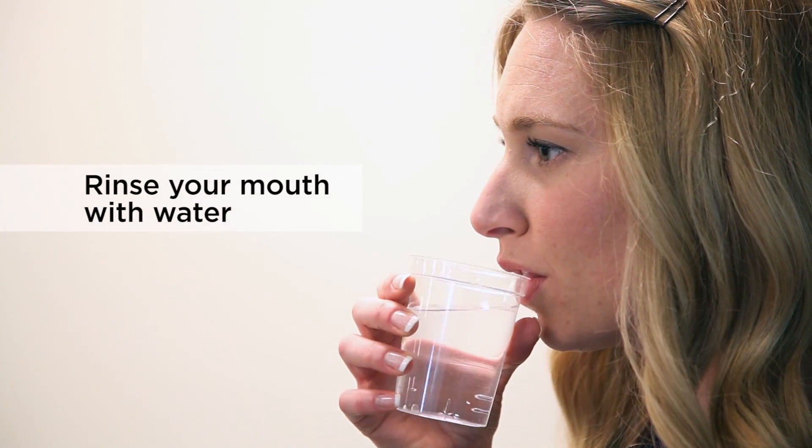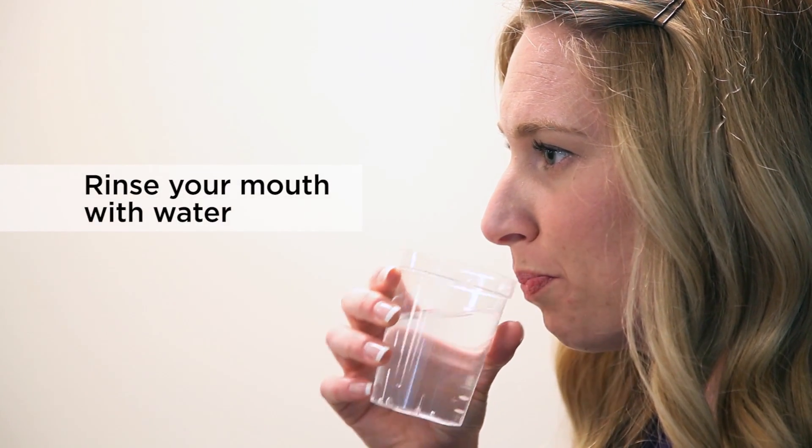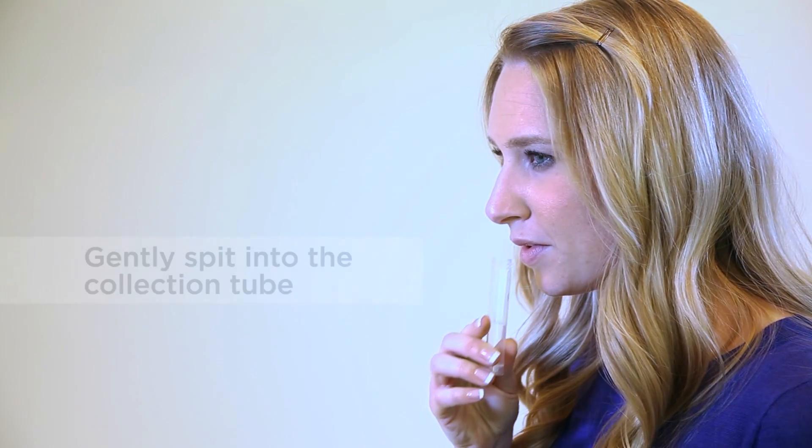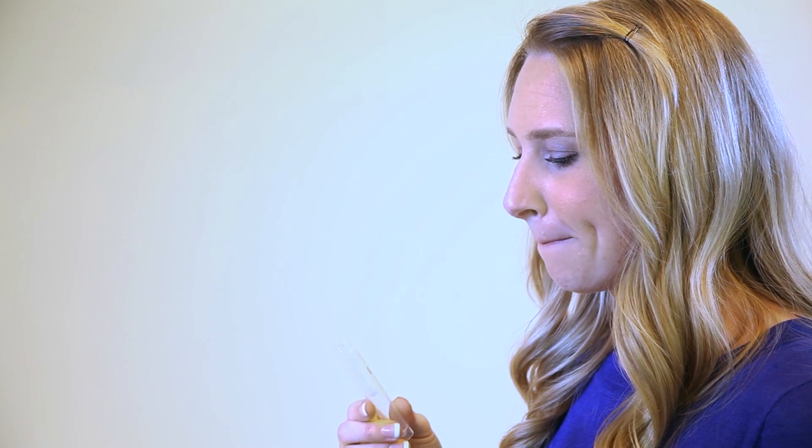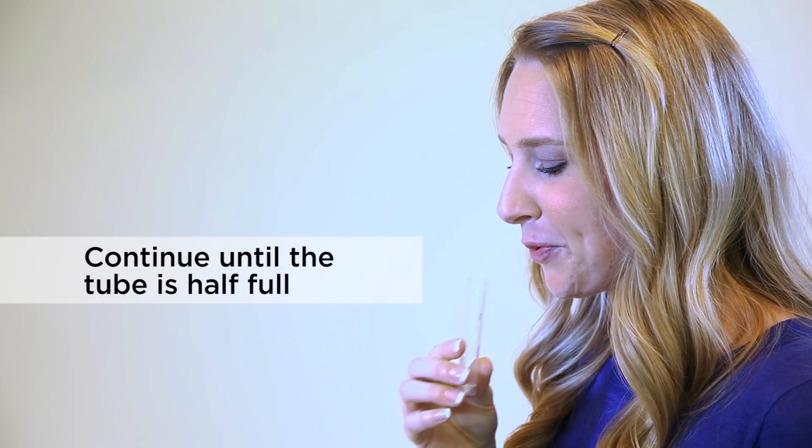Rinse your mouth with cool water five minutes or so prior to your collection. Allow saliva to collect in your mouth for several minutes without swallowing. Once enough saliva has collected, gently spit it into the collection tube and continue with this process until the tube is at least half full.